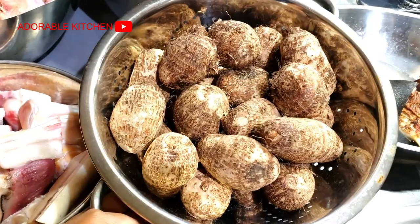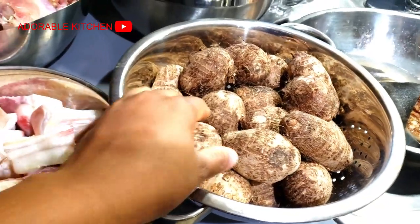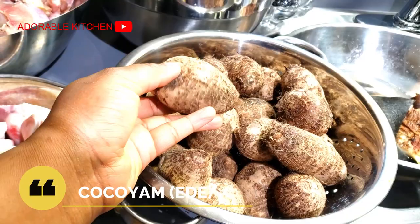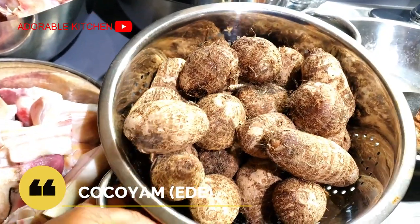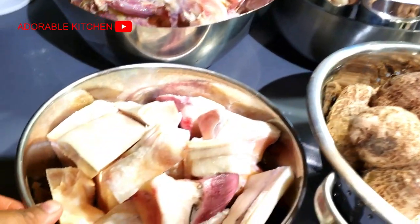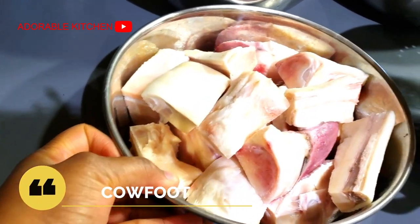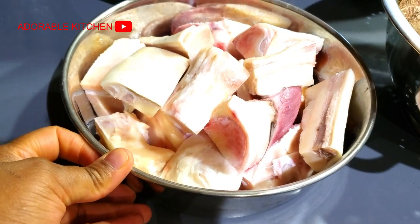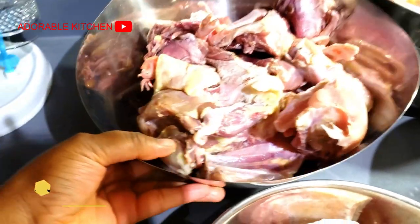To make this soup we'll be needing some cocoa yam known as eddy. It's not every type of eddy that is good for this soup. The type we normally use is what I'll be using over here. I also have some cow feet — this is going to be an assorted meat soup.